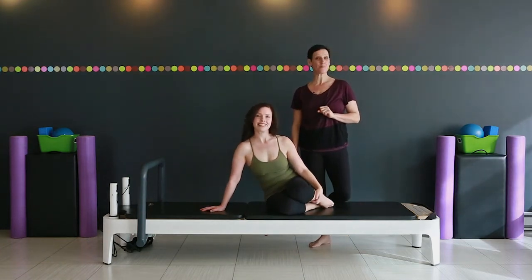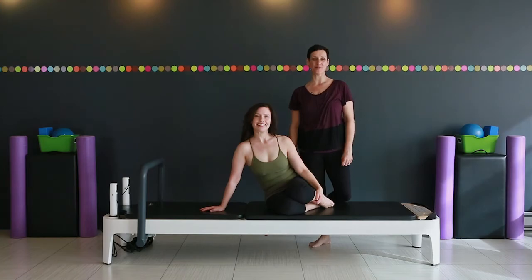So that is side plank prep. Thanks for joining us. We'll see you next time at Retrofit Your Body.